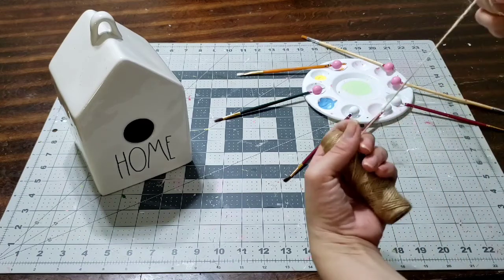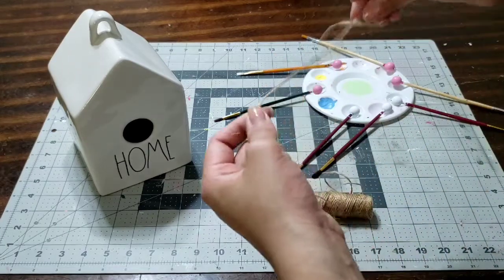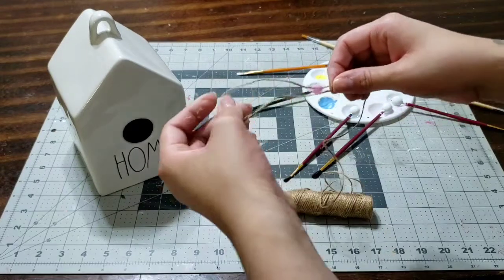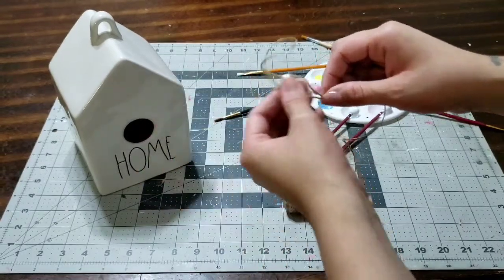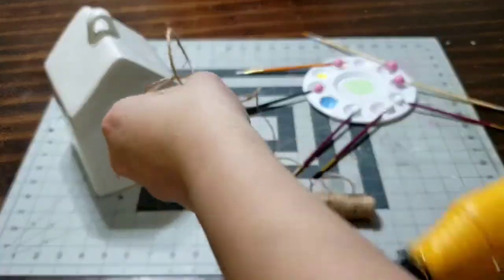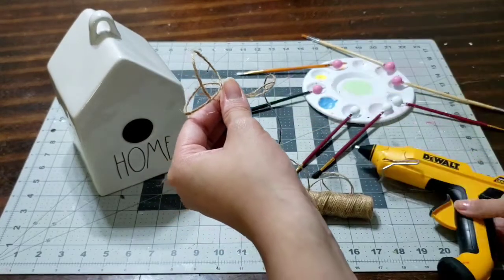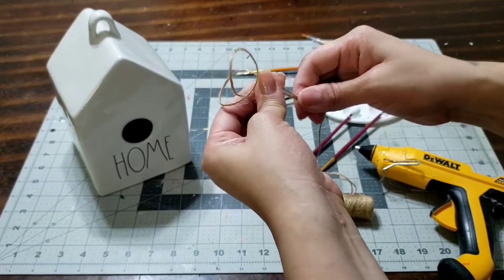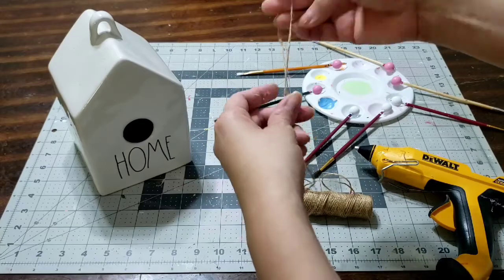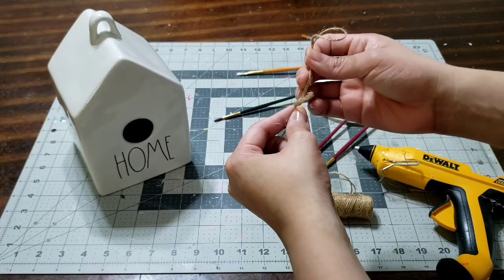Go ahead and grab yourself some string — I'll be using a burlap string. I'm going to make a hoop on it. Make sure your hot glue gun is running; we're going to need it. Make sure your loop is long enough. Go ahead and seal it shut with the hot glue — it's very easy, just pinch it together and it dries super fast. Once you have it sealed, tie a knot so the beads won't move.